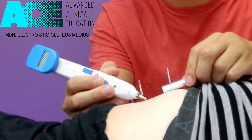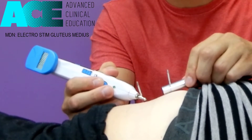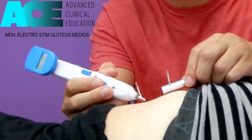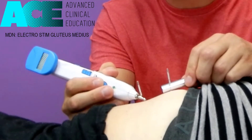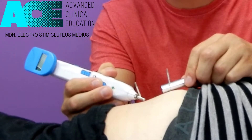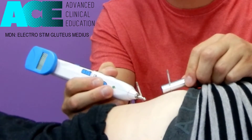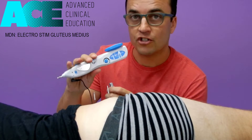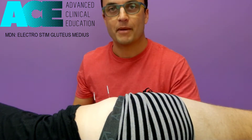And you can see muscle twitching there as it contracts. It's a great way to treat the trigger points but also reactivate that glute med to help improve the pathway for function. It's one of many ways that we can use electro stim with dry needling as part of our manual therapy treatments.